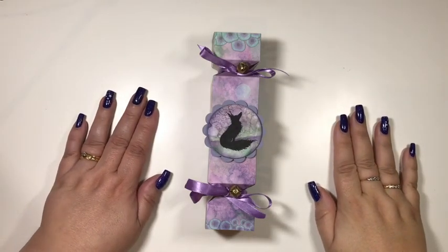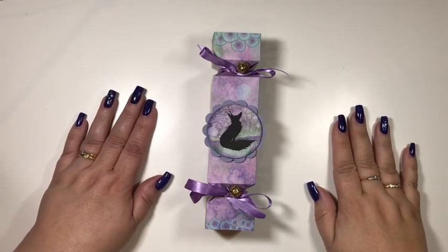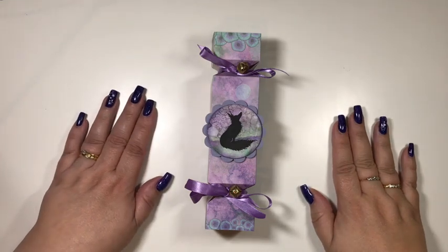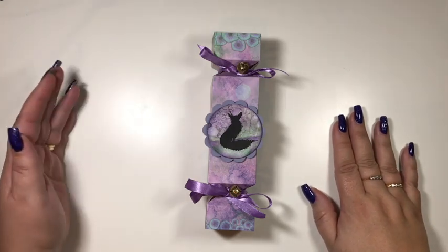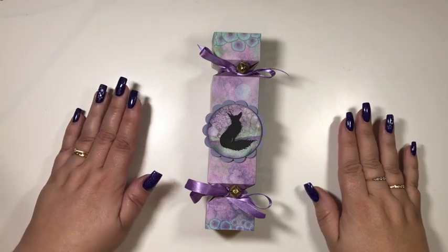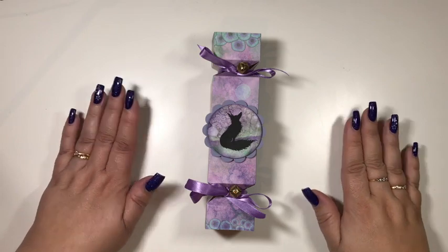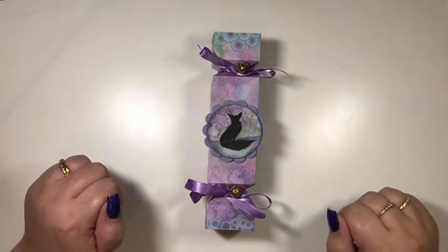Hi everyone, it's Lynne and once again I do apologise for the light. I know there's a lot of shadows but unfortunately here in the UK we are having horrible weather. It's grey, dark, cold, windy, raining - it's just horrible. So I do apologise for the shadows. I have adjusted my lights and this is the best I can get it, so hopefully you can all see.